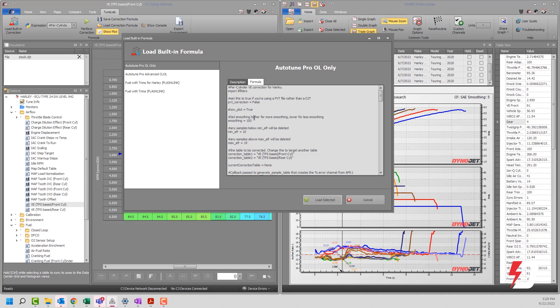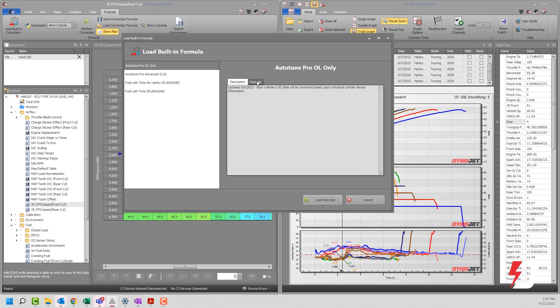There are a few editable items to pay attention to. Anytime you see a hashtag, there are notes you should read. A big one: what kind of file are you using — DJT or PVT? That's something you'll have to set manually. The smoothing value — around 100 works pretty well. There's also a minimum AFR of 10 set (DinoJet wideband stuff doesn't go below that anyway), and a maximum of 19 — you can tighten this down to around 16 if you'd like.